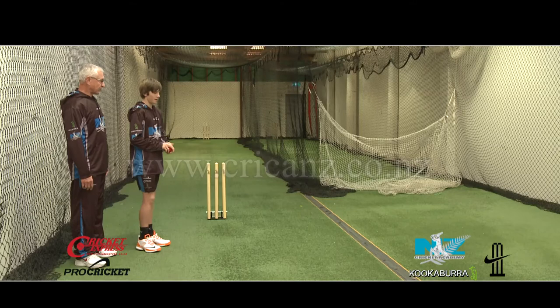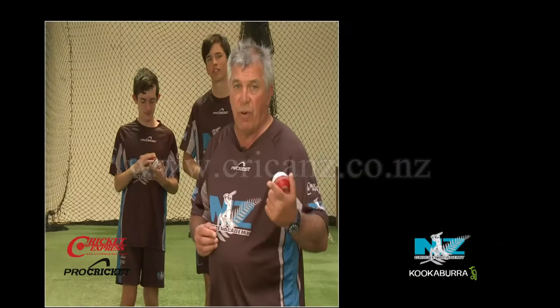So Matt — left, right, step, bowl. Further on from that, we've got the boys Liam and Felix here, just to walk through or jog through their action in this particular case. Let's have a look at their front arms.